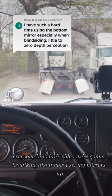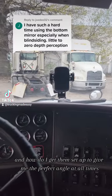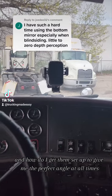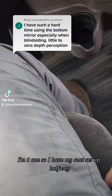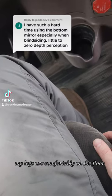Hi everyone, in today's video we're going to be talking about how I set my mirrors up and how I get them set up to give me the perfect angle at all times. Just a little bit about myself: I'm 6'1" so I have my seat set up halfway, my legs are comfortably on the floor, they're not raised up or anything.